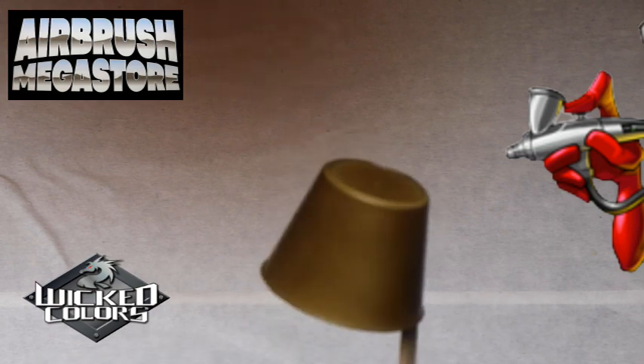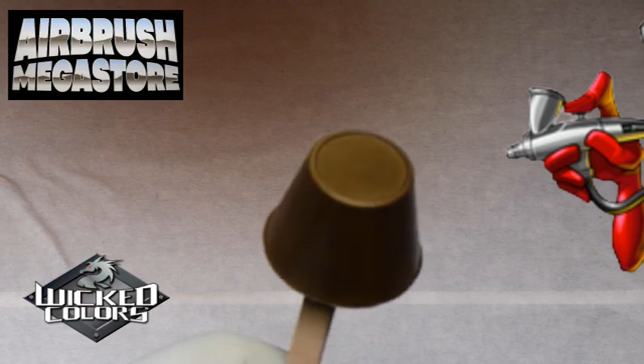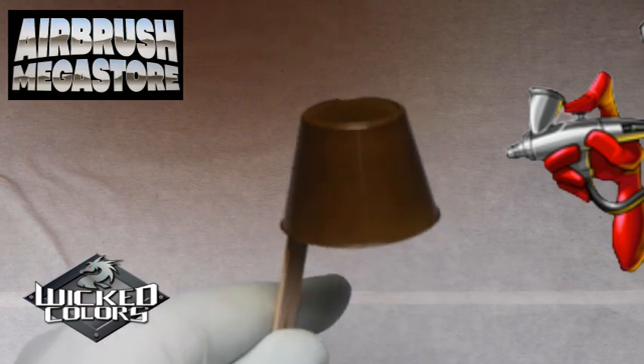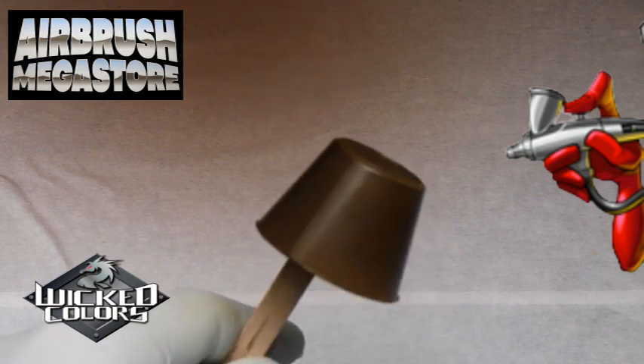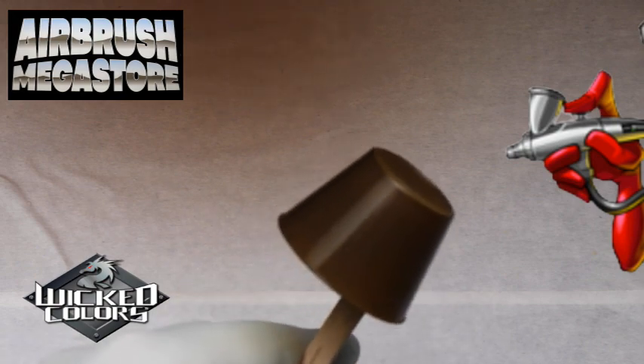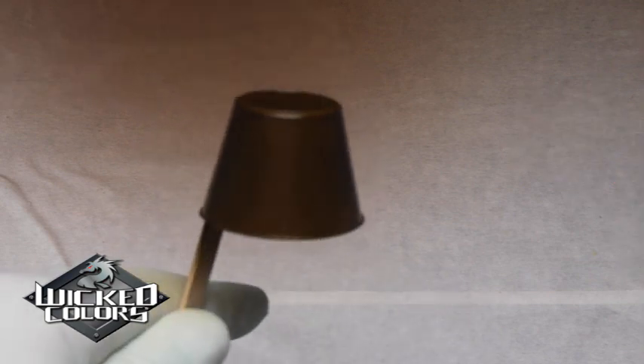Try the UVLS in your Wicked Colors — so many advantages including improved flow, incredible self-leveling, and it's superior for taping on for additional graphics. As with all paints used in this video, it is highly recommended to dry between coats. We've used either a cool box fan or even a hair dryer on the cool setting before applying additional coats.